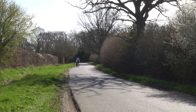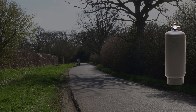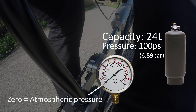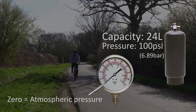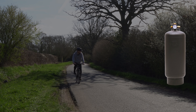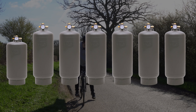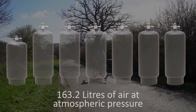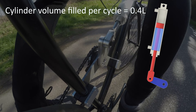Whilst I'm range testing the bike, let's run through some rough numbers. The tank on the rear of the bike has a capacity of 24 litres and is filled to 100 psi gauge pressure. Gauge pressure means the measured pressure uses atmospheric pressure as a reference point. So at 100 psi gauge pressure there is roughly 6.8 atmospheres of air that can be released from the tank, meaning the tank is storing the equivalent of 6.8 times its volume at atmospheric pressure, or 163.2 litres of atmospheric air. Each time the piston completes a full cycle, roughly 0.4 litres of volume is filled with air.